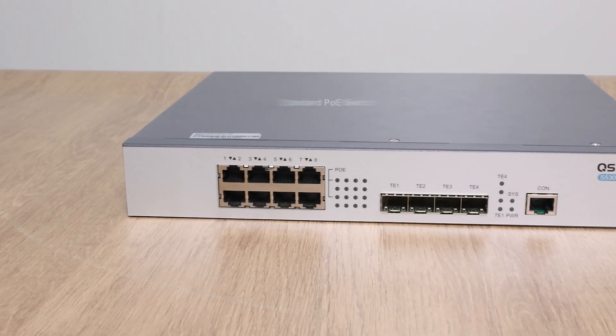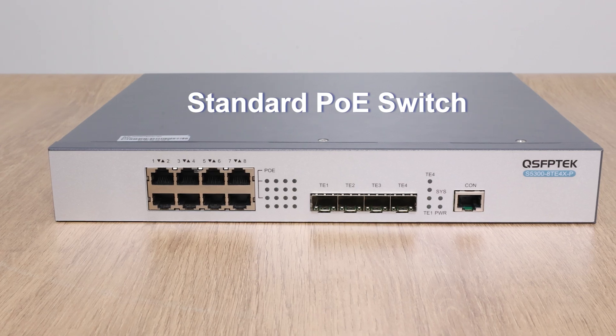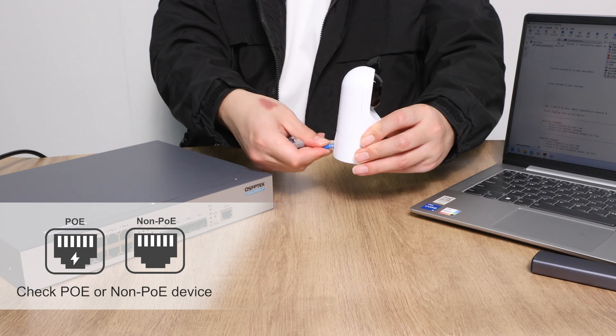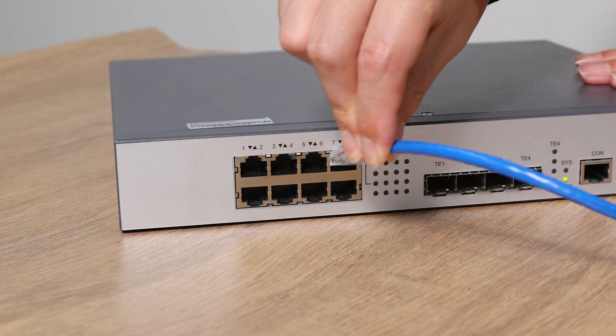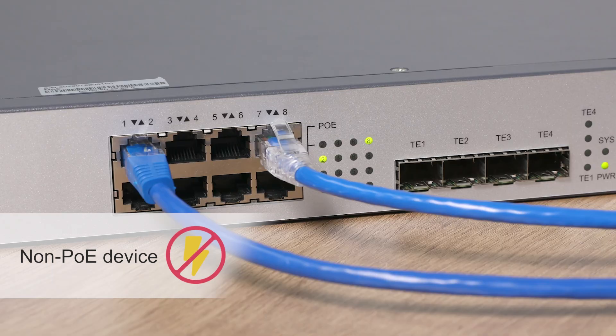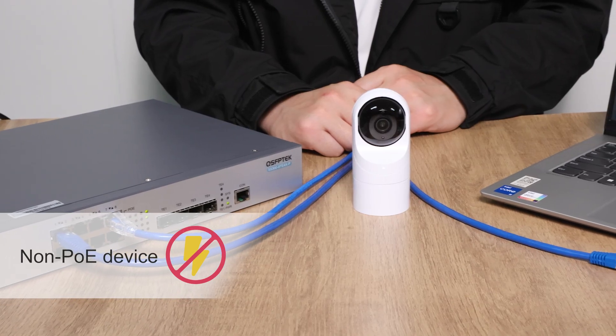The answer is no, but only if you're using a standard PoE switch. A standard PoE switch will check if the connected device supports PoE before supplying power. If it's a non-PoE device, like your computer's network card, the switch won't supply power, so there's no risk of damage.